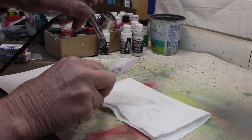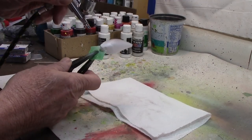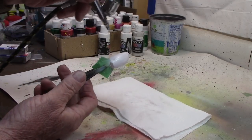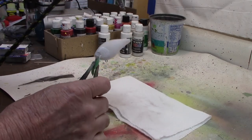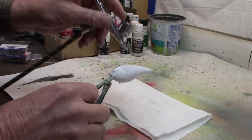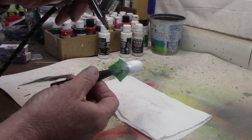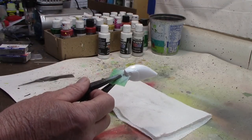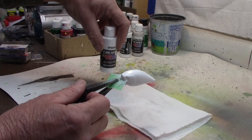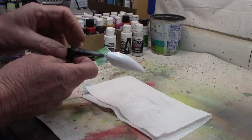Let's start out with our base coat of white. As always, just get a base coat on — that way when you start all the other colors, they'll all look like they're supposed to. We're working here with about 40 pounds air pressure. We're starting out with the Createx Opaque White for our base coat. Got it on, let me clean the airbrush up and we'll move on to the next step.